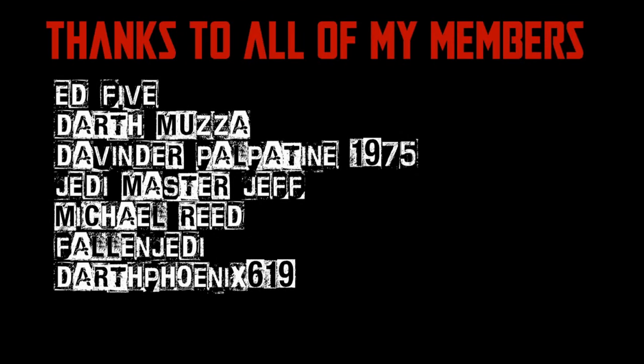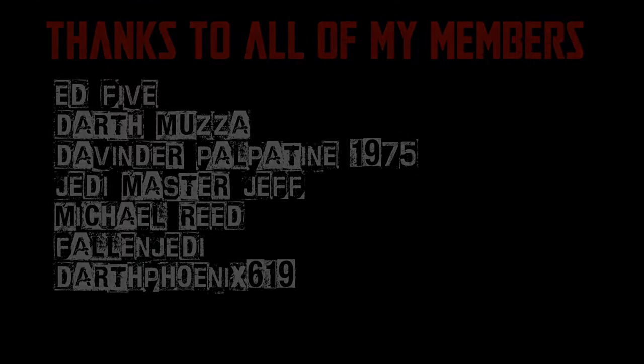Hey Star Wars fans and action figure collectors, welcome back to another Vintage Collection action figure review.